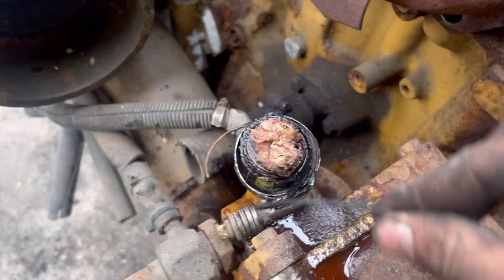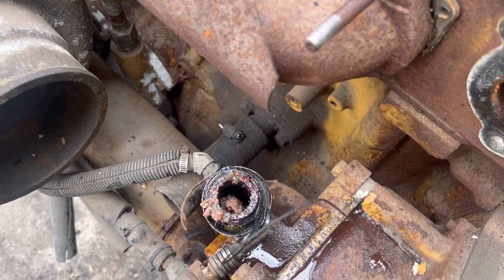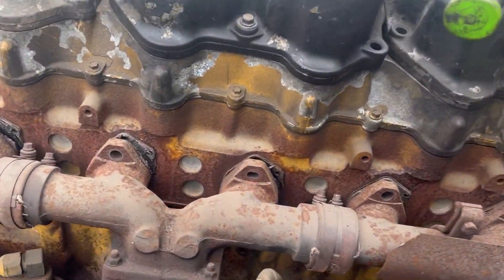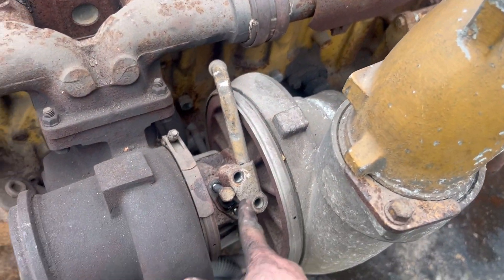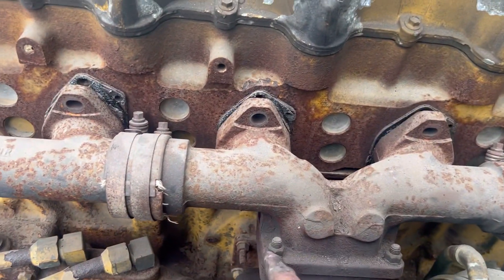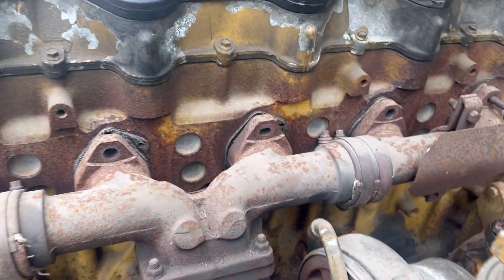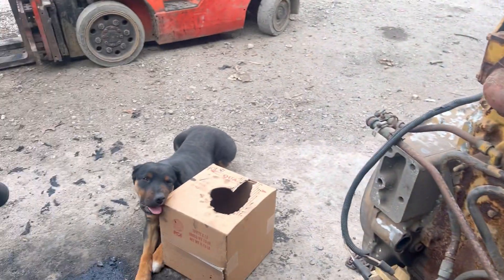Look at that — that is gross. I don't even know what the heck that is, but it came out of the thermostat — disgusting. Now we can take the turbo off with the whole exhaust. You take the feed line and the return line off, take all the exhaust bolts off, and take the whole thing off at once instead of doing it piece by piece. If you don't have the right tool it can be hard to get to, so just take the whole thing off at once — it's easier.